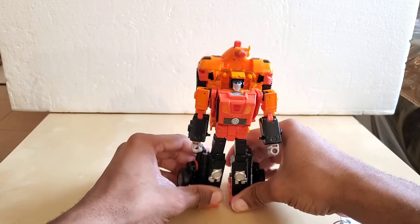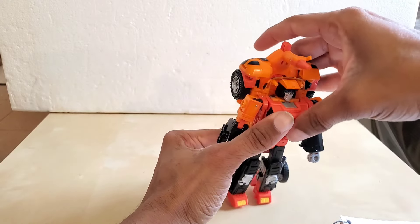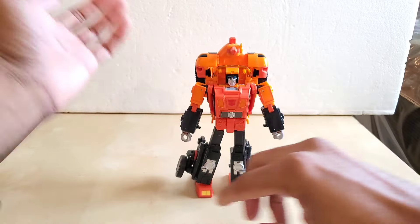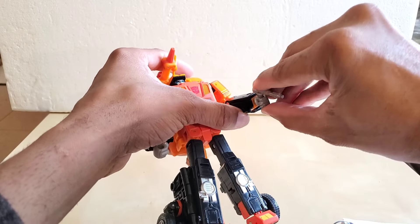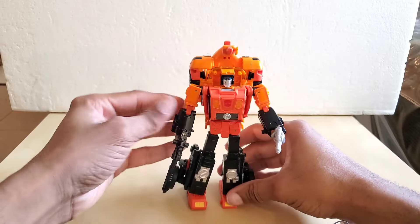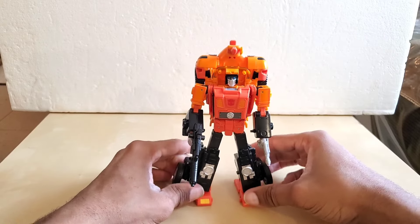Some people have said their figure is a little loose in the ankles or the legs and sometimes he wants to lean backwards — not on my copy. The legs are stiff. Take your gun, pop it in, and take the sandblaster. There you have it — sandstorm back in his robot mode.